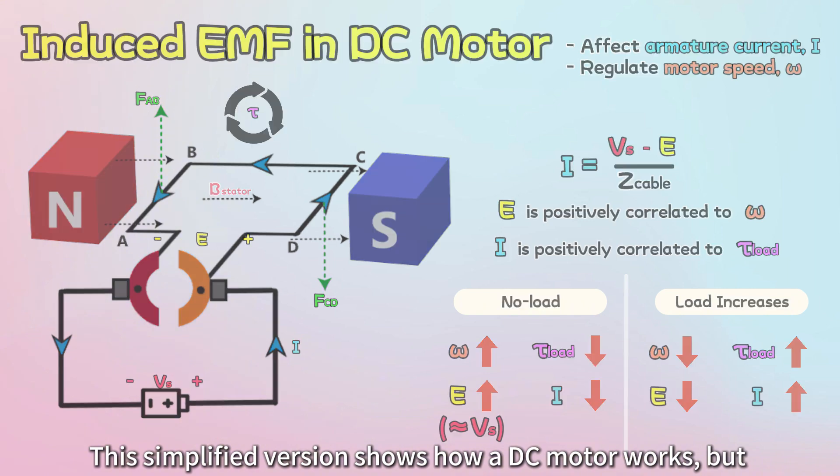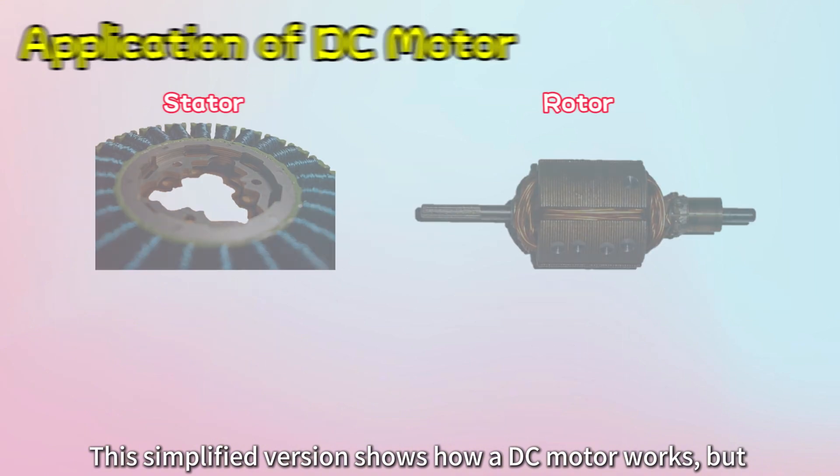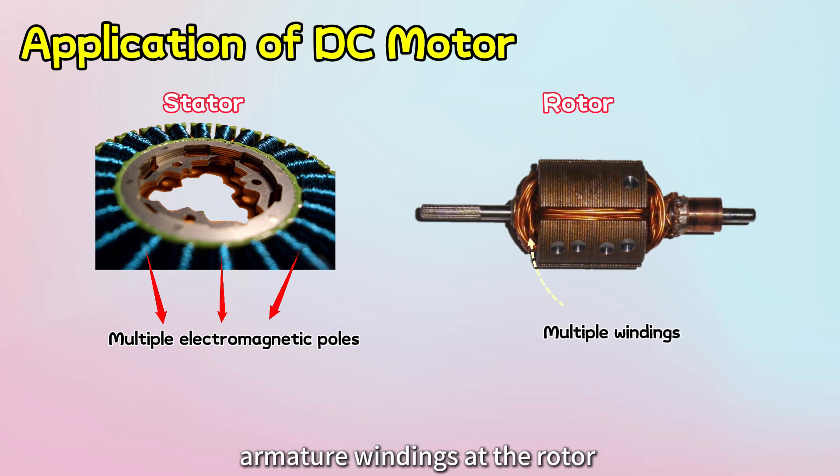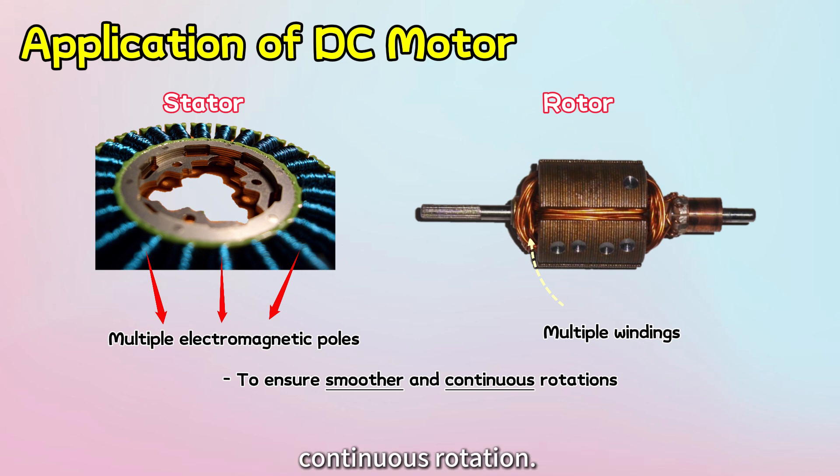This simplified version shows how a DC motor works. But in a real DC motor, multiple magnetic poles at the stator and armature windings at the rotor are constructed to ensure smoother and continuous rotation.